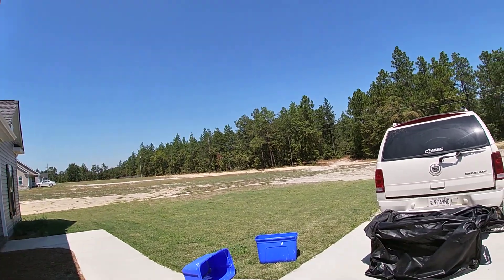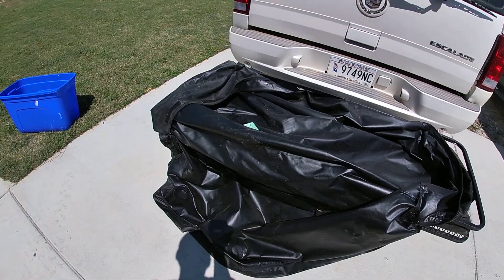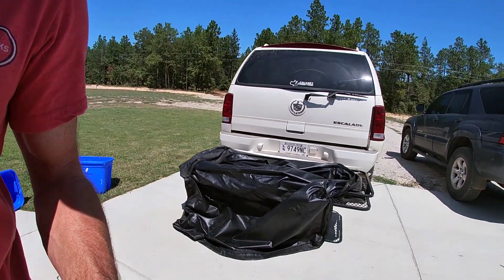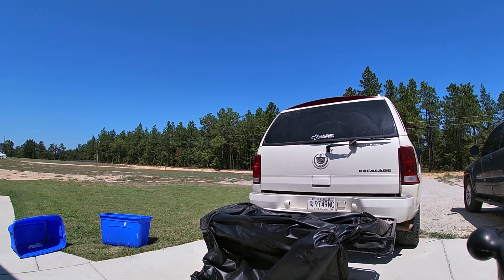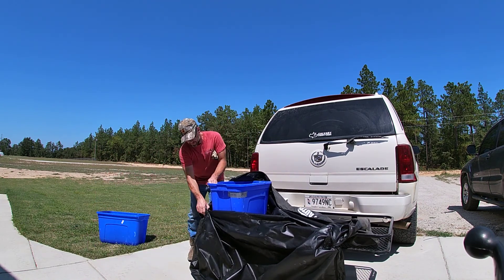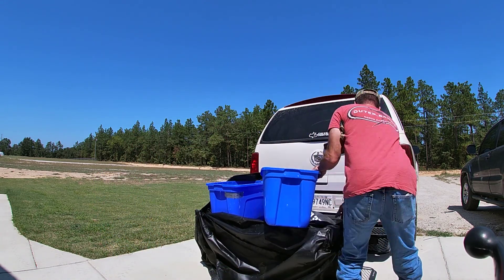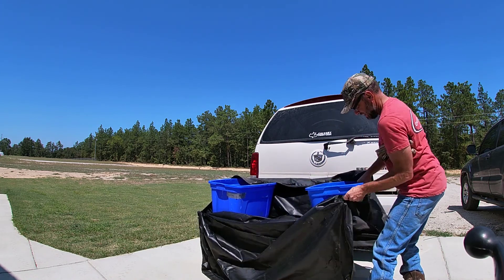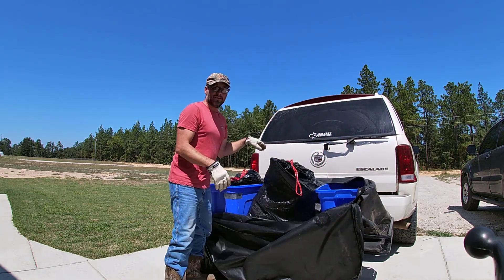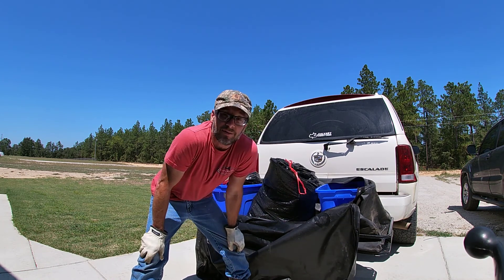Here's the system I use. I have a storage bin — I'll see if we can set this up and go through it for you. We just load them up and I strap it down. I'll put a strap around it and take it to the dump.